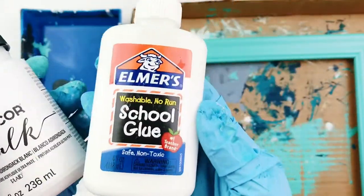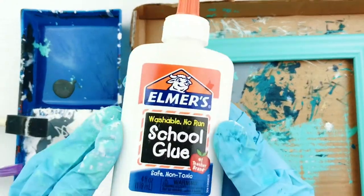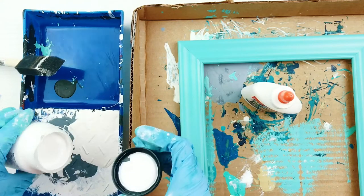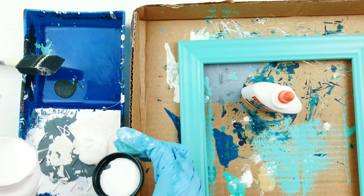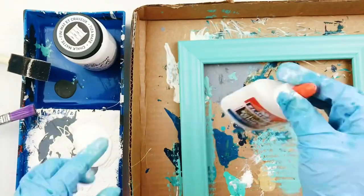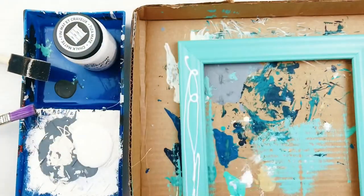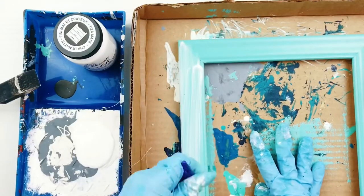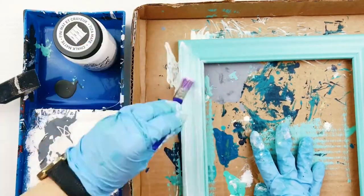Now for the crackle paint magic. After the background paint has completely dried, we will coat the frame with Elmer's glue and then paint. I also poured the paint onto a tray first so I wouldn't get any glue into my main paint source. I used a cheap paintbrush to spread the glue, and make sure to leave some thick and thin spots of glue. The different glue thicknesses will create large and small crackles in the final piece.